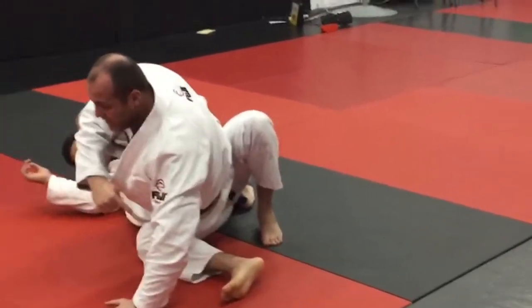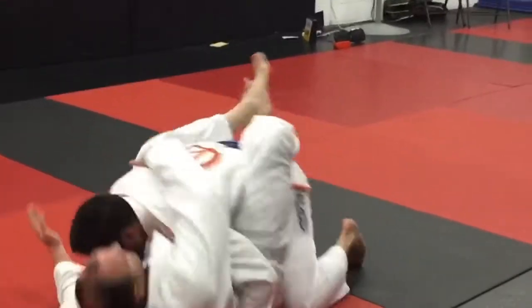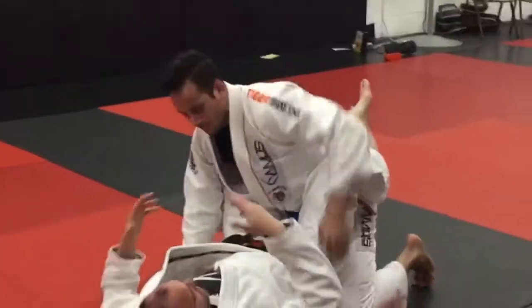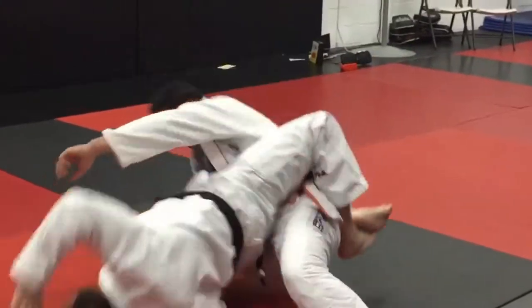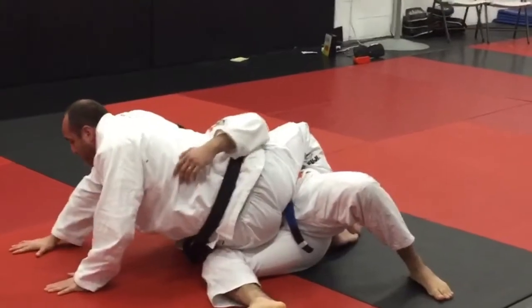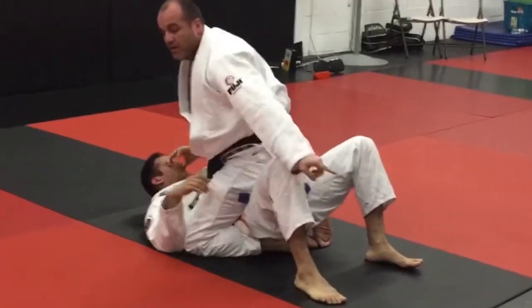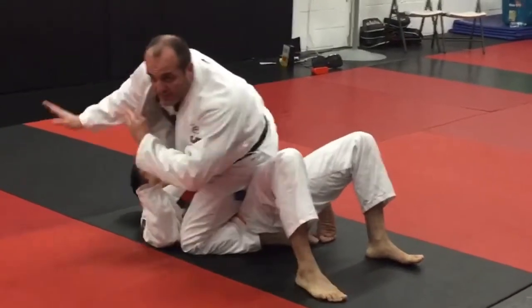From here I clear the foot. I don't try to sit up on top of him because sometimes if he's good, I lose position. So what I do is after I've swept him — as we go down — I release it, and if he tries to push on, I walk a circle around the clock. I don't just get on top of him.